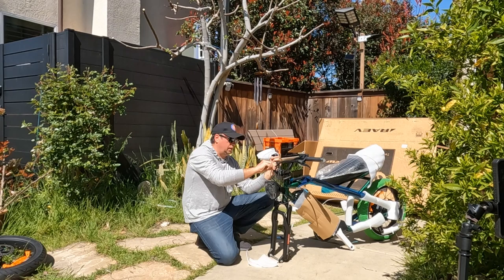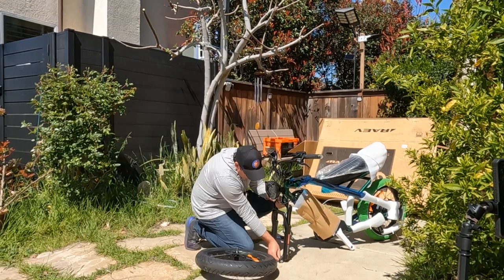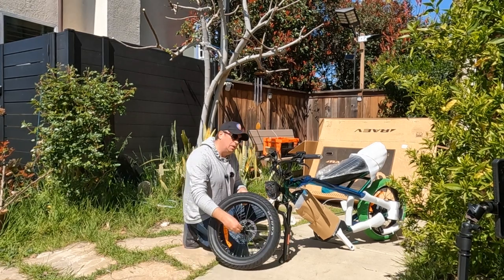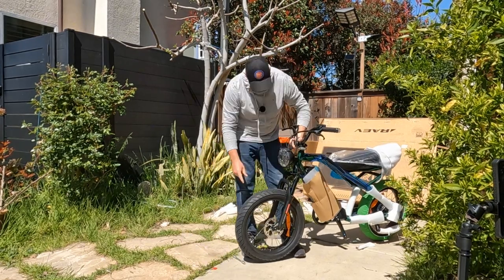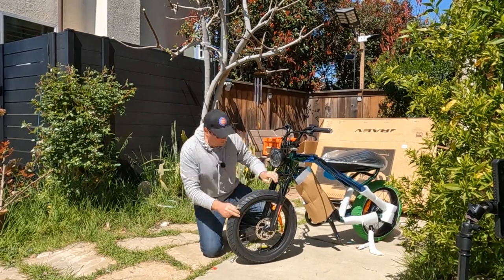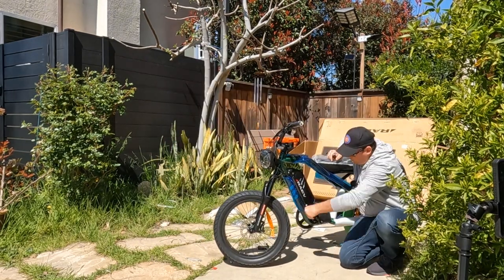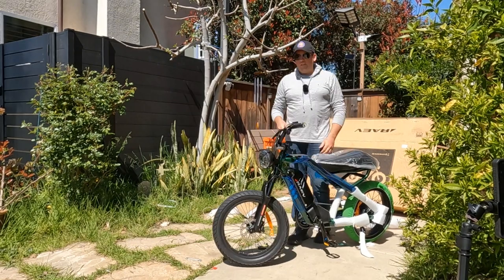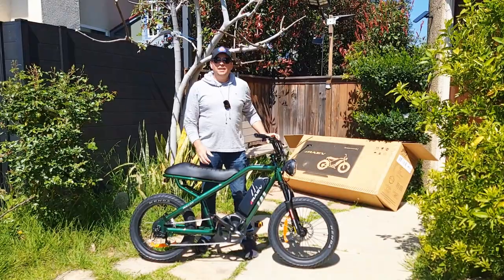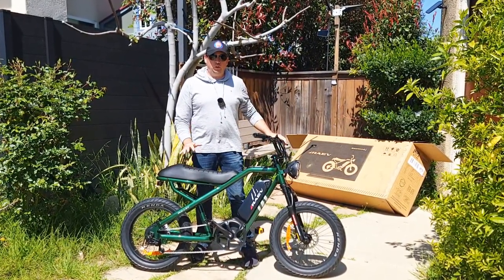Once you're done with the handlebar, remove the fork protector and insert the wheel. Before inserting the wheel, remove the nuts from both sides and retighten from both sides. The next step is the pedals. Once you attach the pedals the bike is almost assembled — just remove all the packaging material and that's how the Rave Bullet V2 model will look.